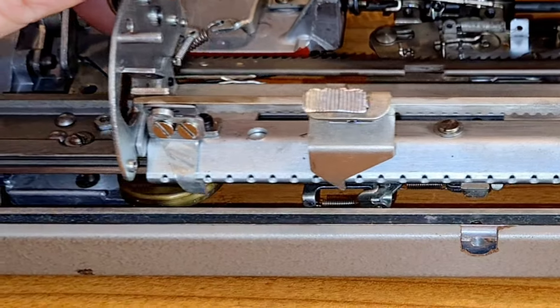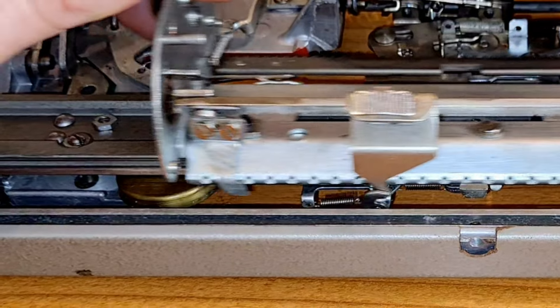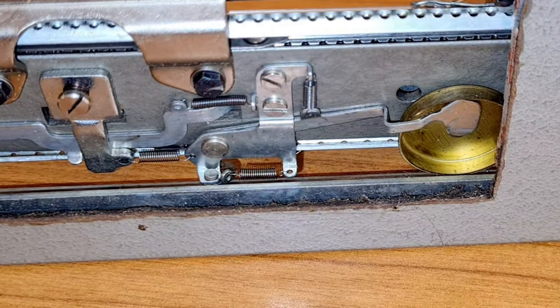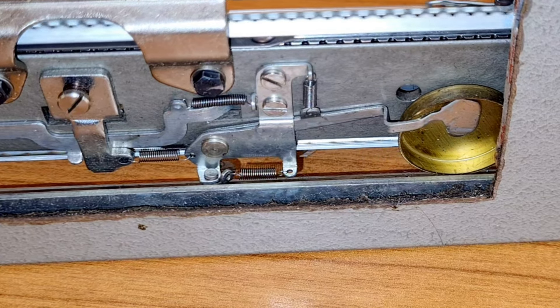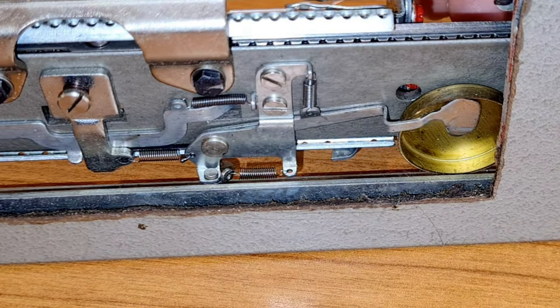And this is what happens inside the typewriter when you are near the margin and the bell rings. It's a nice mechanism. Sorry, but the bell is out of tune.